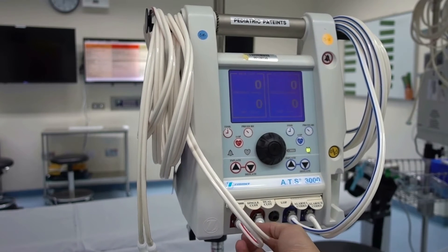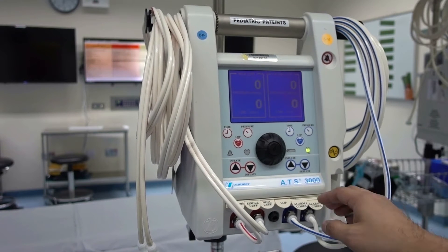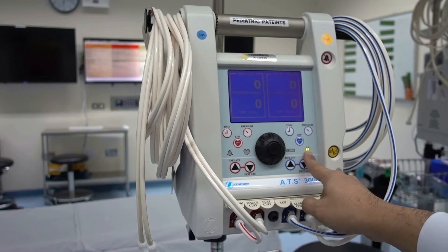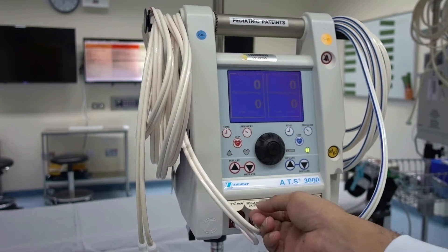This machine can support a dual bladder cuff for your nerve block or dual surgical site application. Each side has a dedicated time, pressure, and LOP buttons, AC indicator light, and battery indicator light. Under that is the deflate/inflate selector.